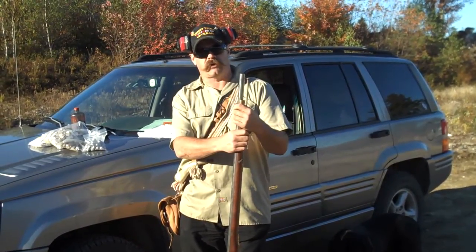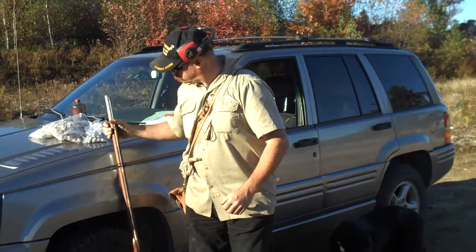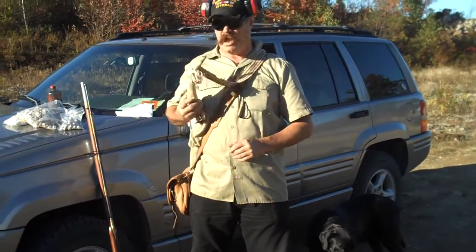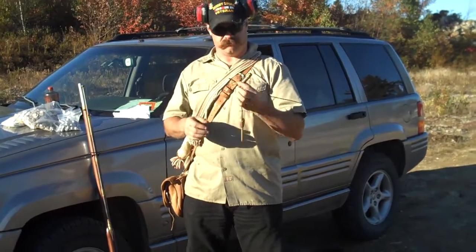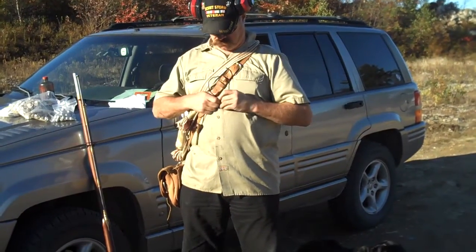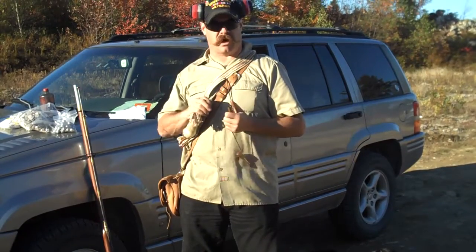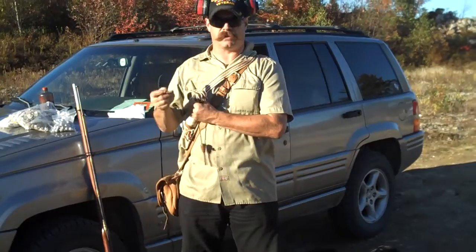What we're going to do is we're going to go through the loading techniques. Now, never, never, never want to load directly out of your powder horn, so always keep a nice little powder measure handy. We're going to load 100 grains of powder, and this is 1F since we're above 50 caliber.